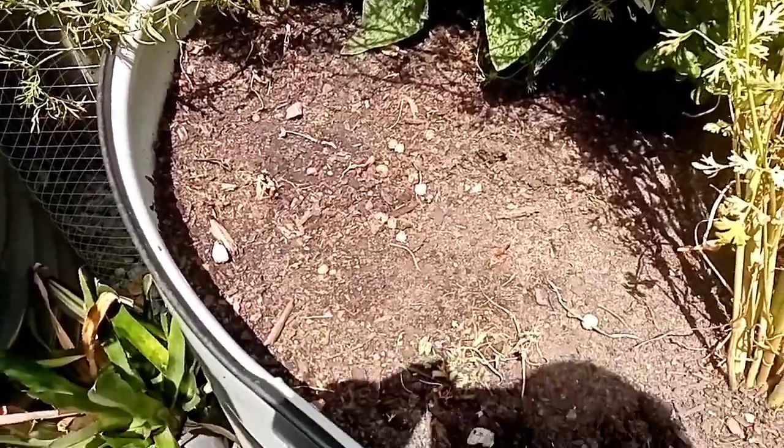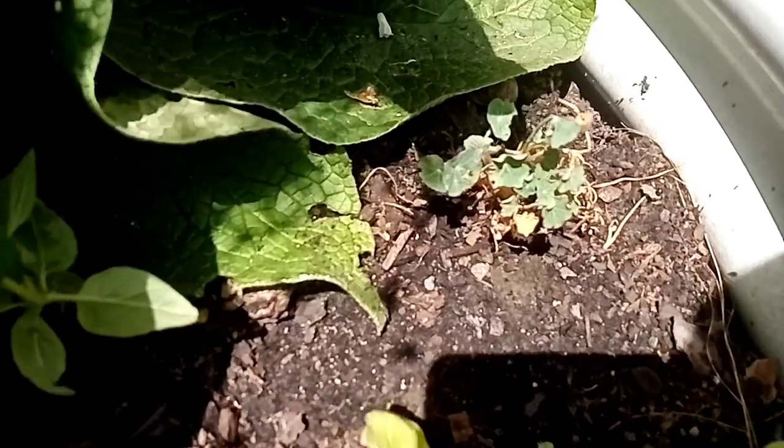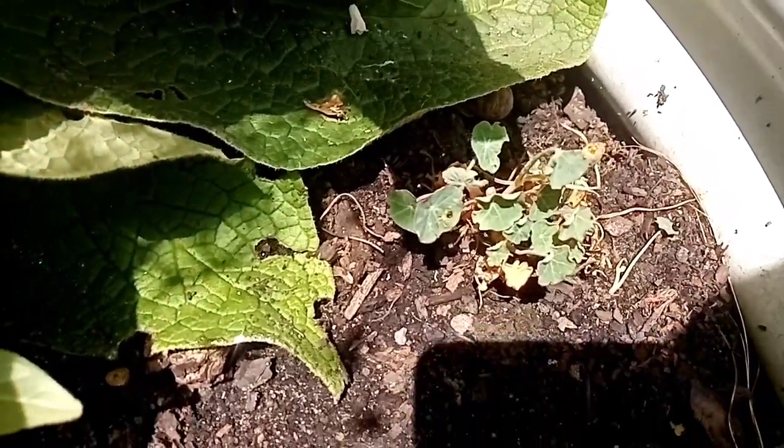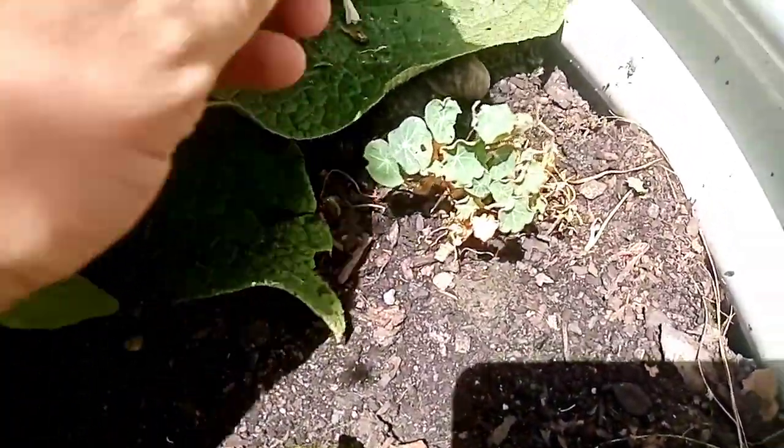So there you go — I've cut out the nasturtium plants. I have left one here next to the spinach, just gave it a good haircut. We'll see how that goes once it's surrounded by compost and mulch. It might take off again — see how it goes.